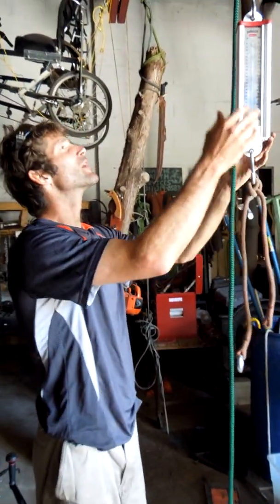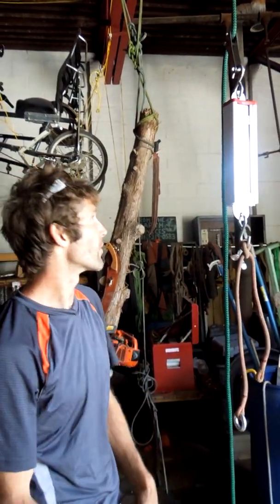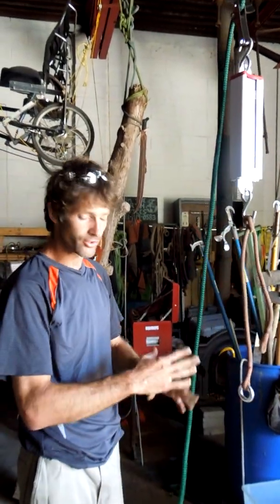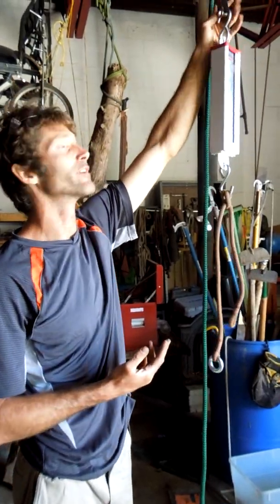This is how you test the friction of a descending device — how much friction a descending device gives you relative to the rope and your weight. The more tests you do the better. You can lay it out on a graph, get an average, and find what is your coefficient of friction of a rope wrench at a given setting.